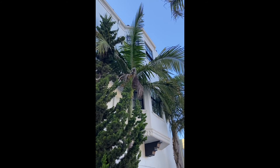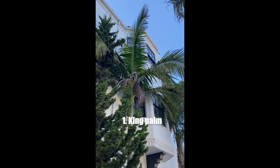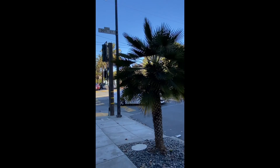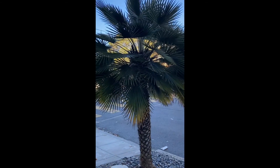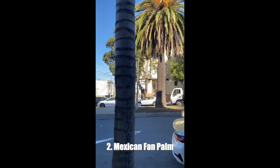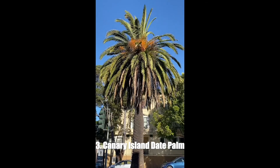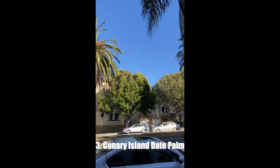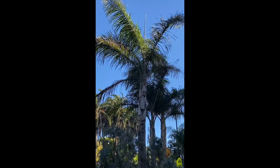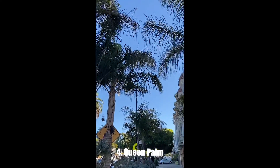Okay, here's the final exam. First we see the King Palm, with leaflets extending at 45-degree angles, like the letter K. Next, the Mexican Fan Palm, with broad fan-like or hand-like leaves. Third, the Canary Island Date Palm, with its elegant firework-like fronds and orange dates. And finally, the Queen Palm, with messy leaflets extending in every radial direction, like a queen's tousled hair.